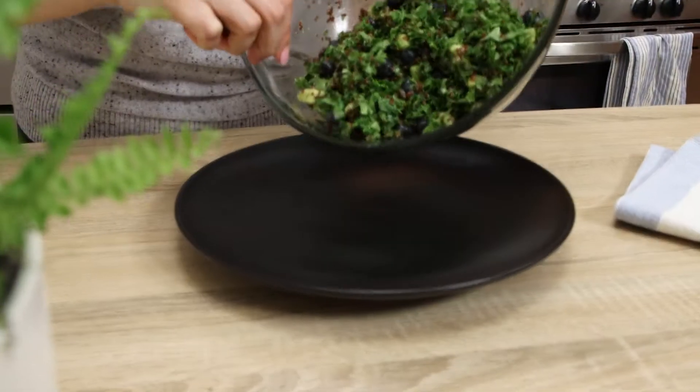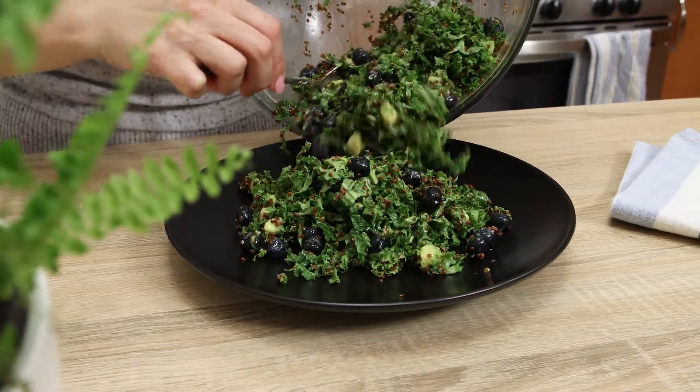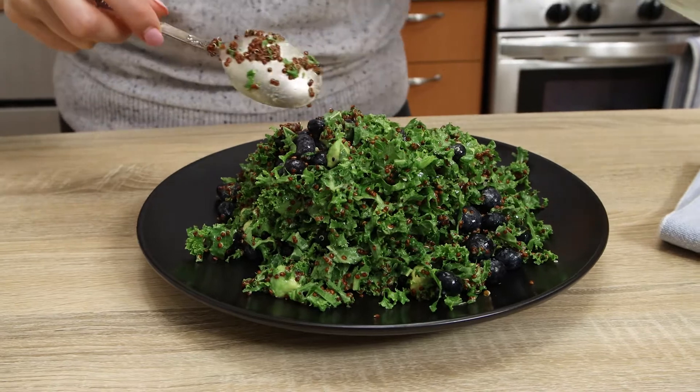Okay, now transfer the salad onto a serving platter. Spread and flatten it on the plate. Then top with fresh figs cut in quarters.